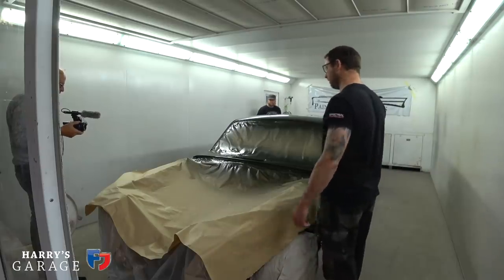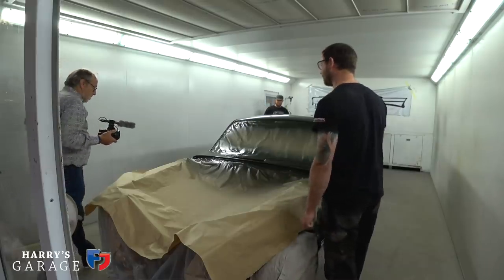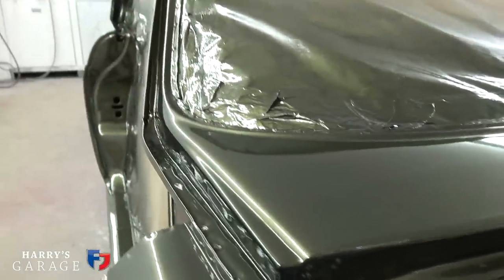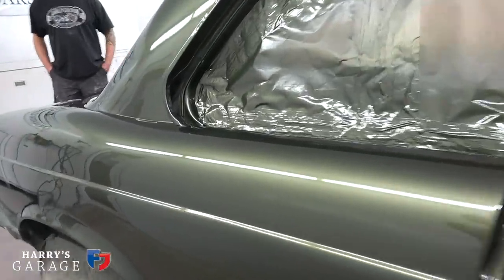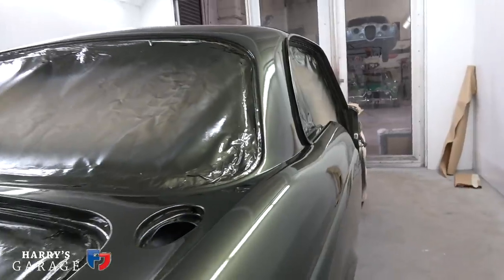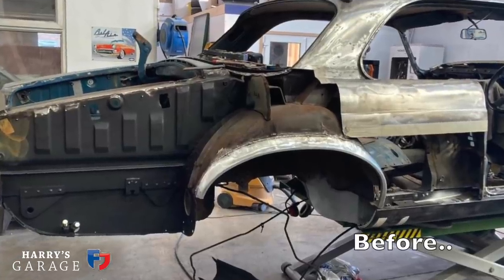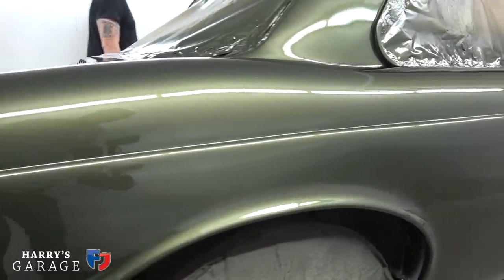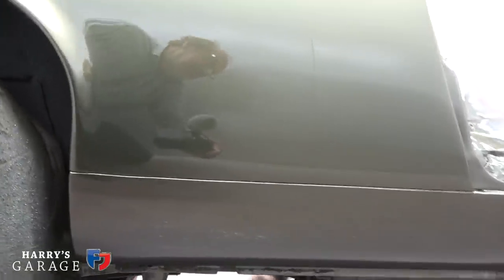We'll get the engine and gearbox in, so this will start to come together while Brad carries on with the panels. I'm more than happy with the color — overjoyed at the depth of green. It's a unique green that doesn't look stand-out or odd — it just looks a really nice, natural color. I can't believe you can't see a ripple when I know what that wing has been through.